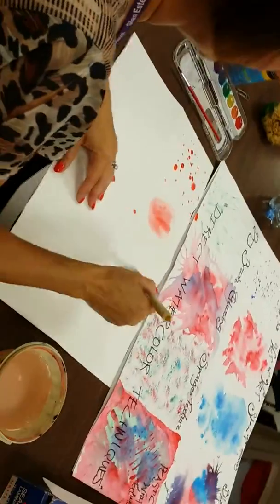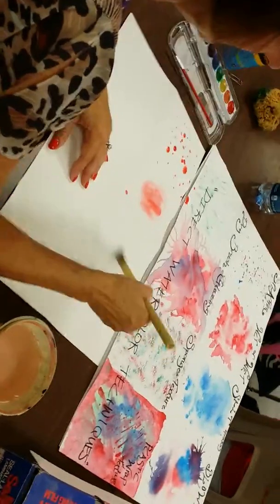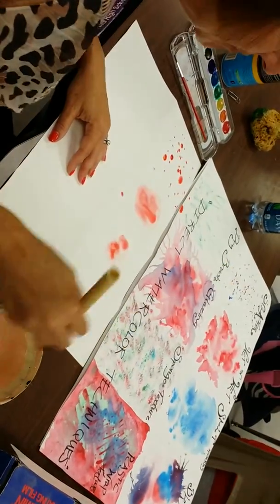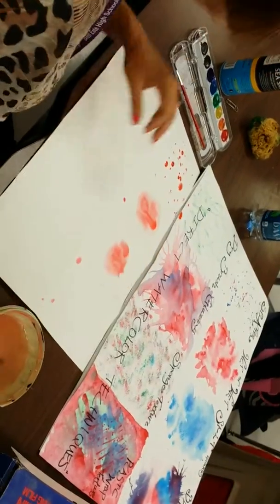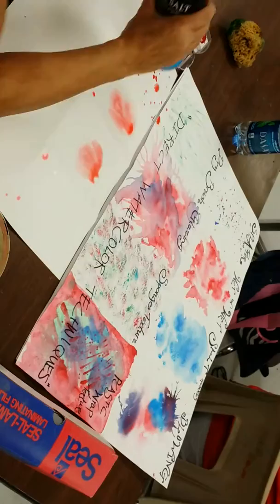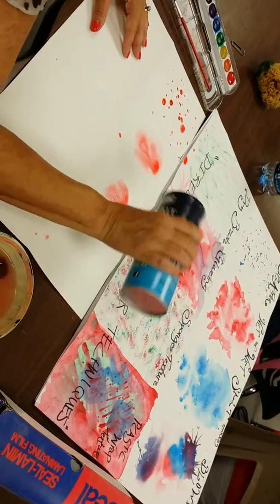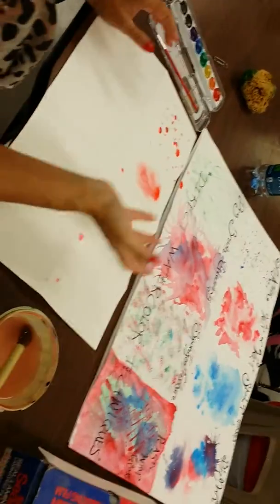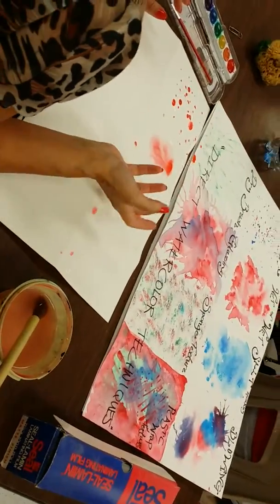The salt technique is when you do a wet on wet first — you add the wet water and then dip the paint into it. But then we're going to sprinkle just a little bit of salt into it. The following day when it dries, it leaves a texture — it looks kind of speckled. Some of it will stick, some of it will not. What the salt does is absorb the paint.